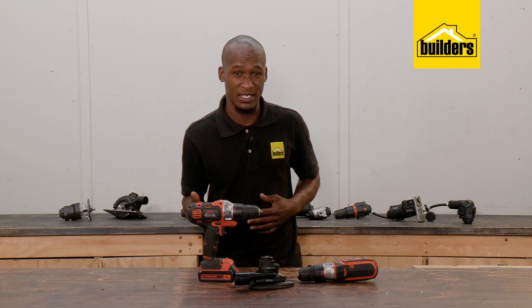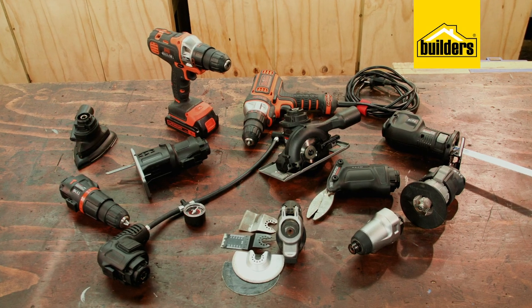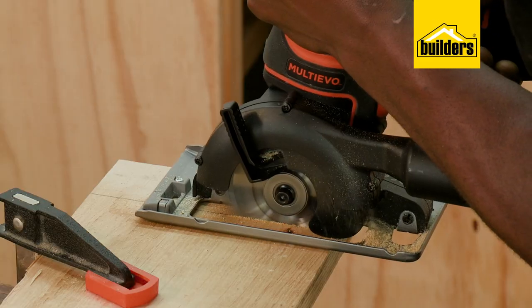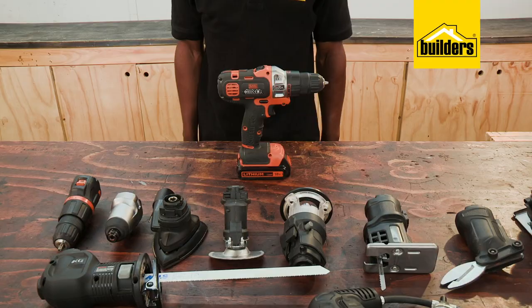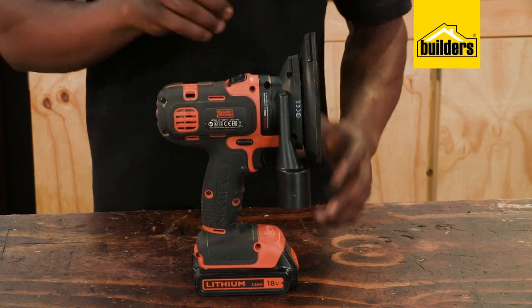Maybe you don't have a workshop as yet. Maybe you live in a small space. If that is the case, this Multi-Evo range from Black & Decker might just be your solution. It's a drill that can be converted into multiple power tools by simply switching the attachment to one that suits your needs. The best thing about this is that I only have to buy the attachments that I need and build my collection as I go.